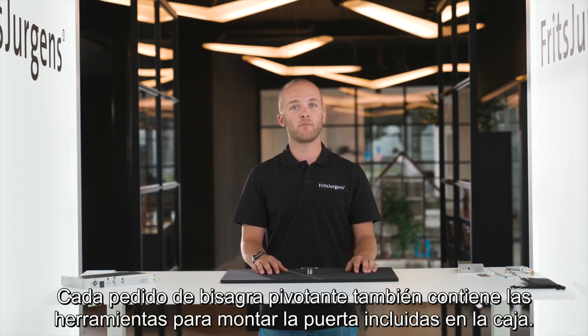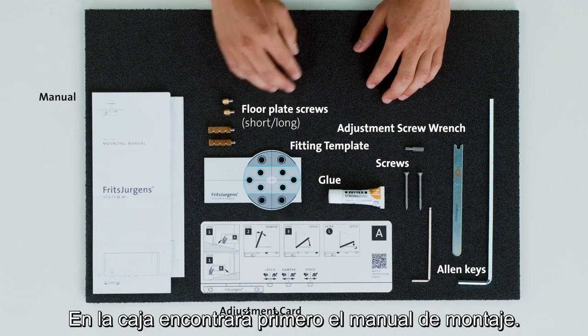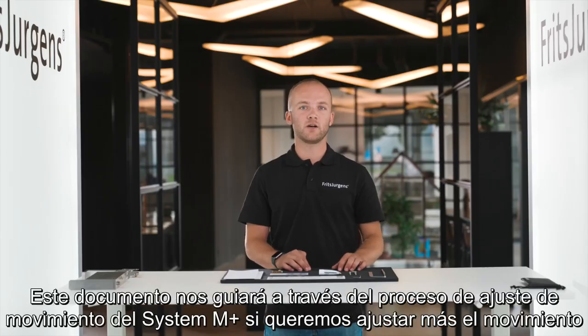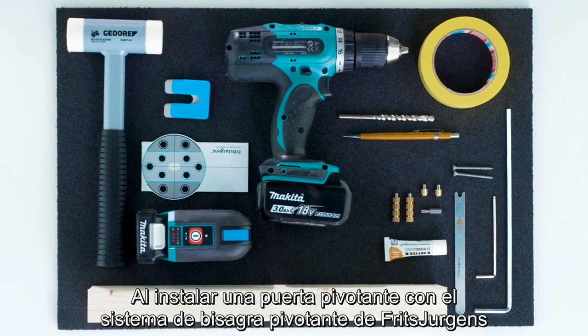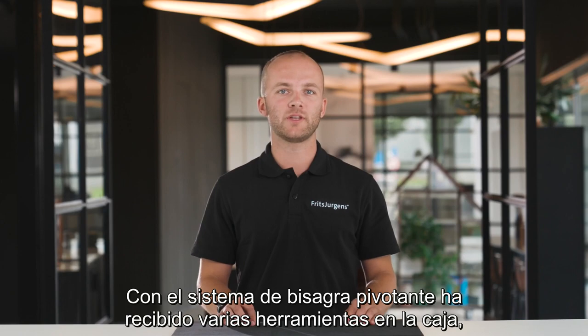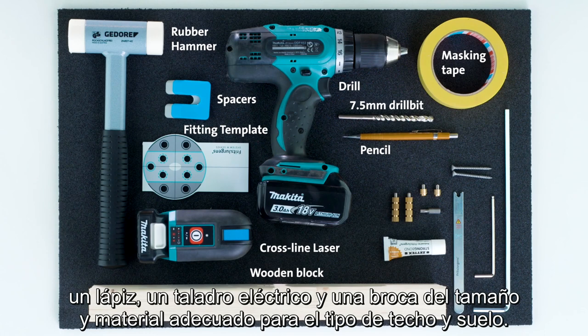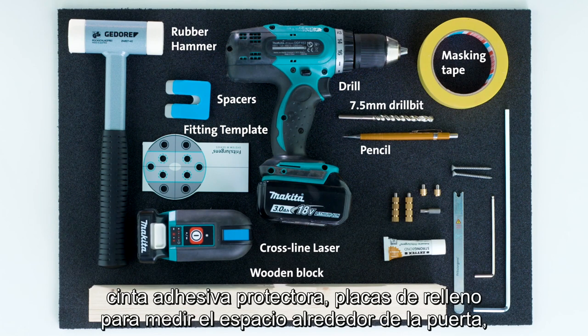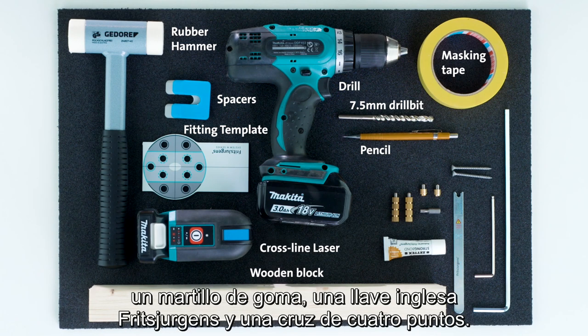Every pivot hinge order also contains the tools for mounting the door. Included in the box you'll find the mounting manual, which shows the mounting process step by step. The System M Plus adjustment card is also added, guiding us through the movement adjusting process. Additional tools required are a pencil, a power drill, and an appropriate-sized drill bit for the correct ceiling and floor material. Items that might come in handy include masking tape, filling plates to measure the gap around the door, a small block of wood for hammering the floor plate straight, a rubber hammer, a Fritz Juergens axle wrench, and a cross line four-point laser.